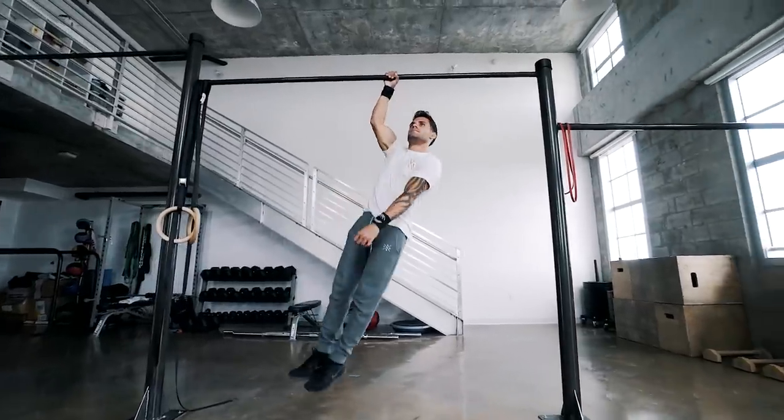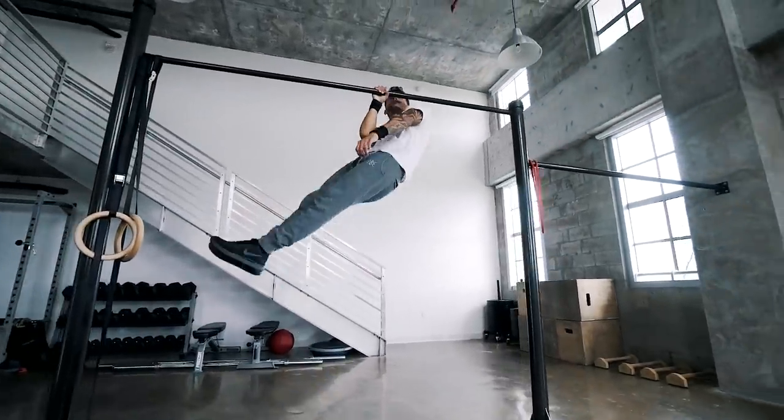Before we get into the one-arm pull-up, let me explain to you what a one-arm pull-up is. A one-arm pull-up is a compound exercise pulling type movement that mainly utilizes your lats, rear delts, biceps, forearms and your core.